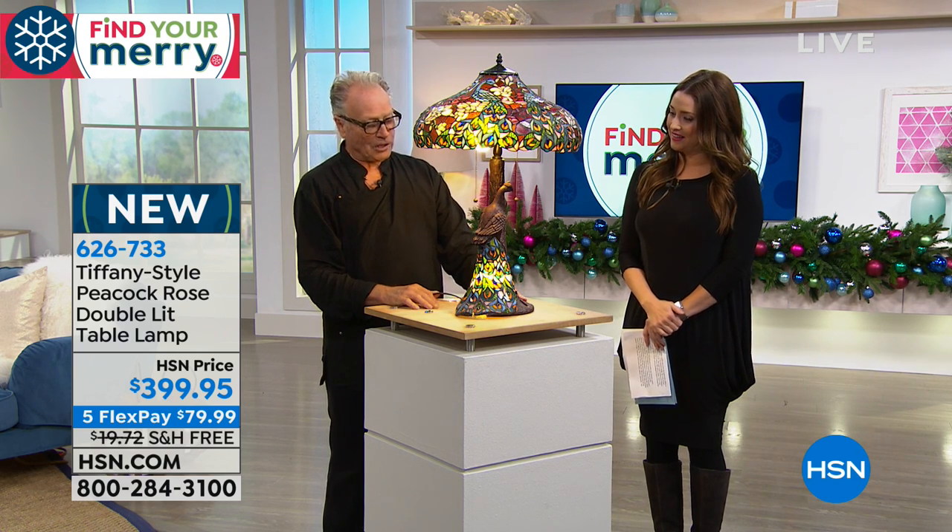I love this one. It's so stunning. And the detail on the base is phenomenal.